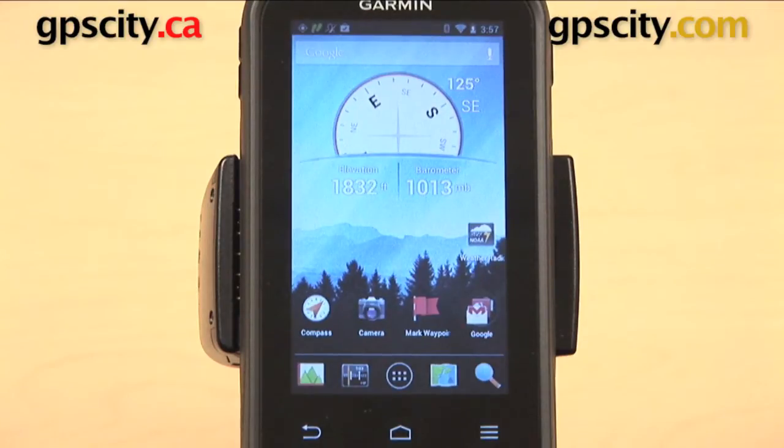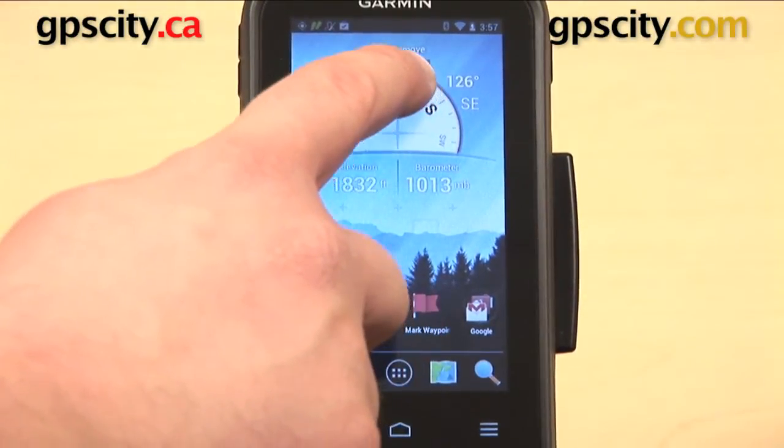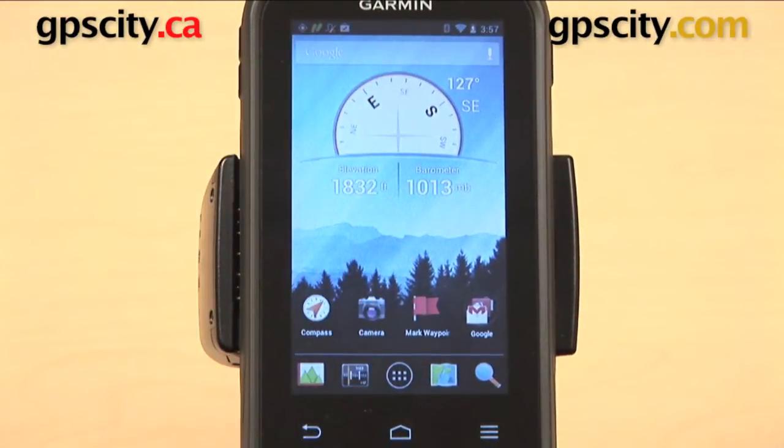I can move it around, or if I want to delete it, I'll hold it down again and drag it up to the top where it says 'remove.' Let go, and it's gone.